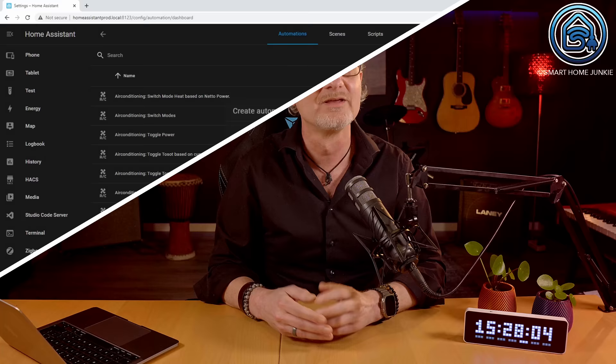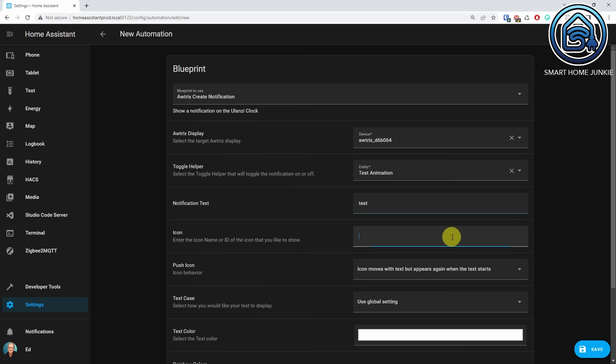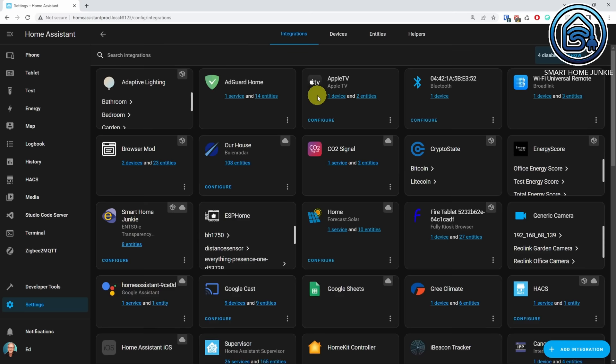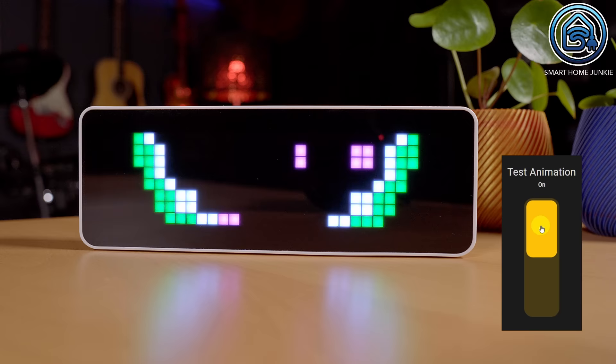Last but definitely not least, you can show fullscreen animations on the display as well. For this, you need to create an animated GIF icon with a dimension of 32x8 pixels and upload that animation using the file editor in Awtrix Lite. Then you can create a notification automation just like I explained before and point to that icon in the automation. After saving the automation, it will show the fullscreen animation on the Ulanzi display as soon as you trigger the corresponding toggle helper. Isn't that cool?